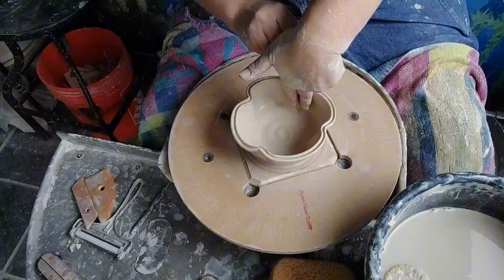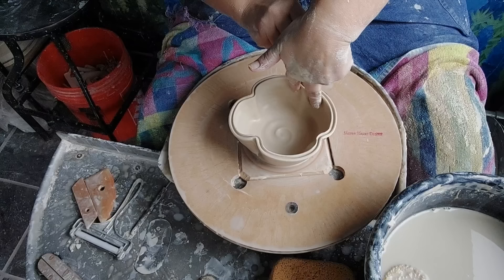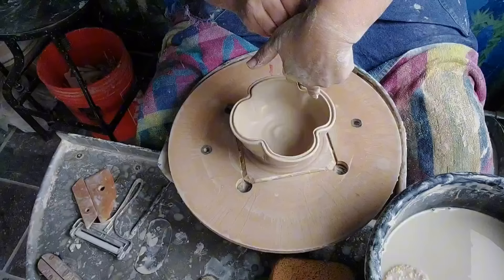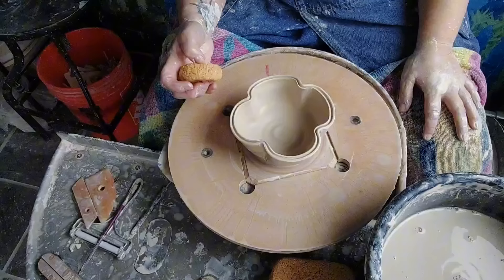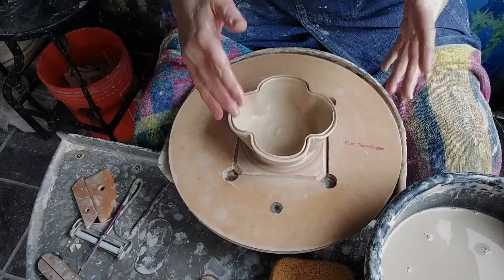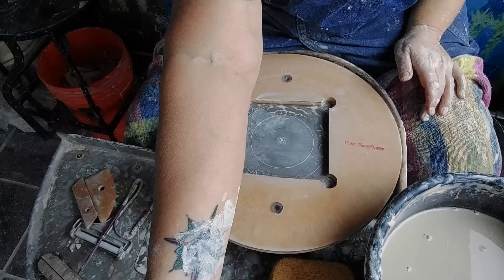My clay is super soft — this B-mix was really soft coming out of the bag, and of course after throwing it's even softer. You could wait to do this morphing, just don't wait too long. I'm going to wait to clean up those lines until after it stiffens up a little bit. Just rounding off our little shamrock petals. That'll be a fun place for the glaze to catch in there. I'll put pictures at the end so you can see.